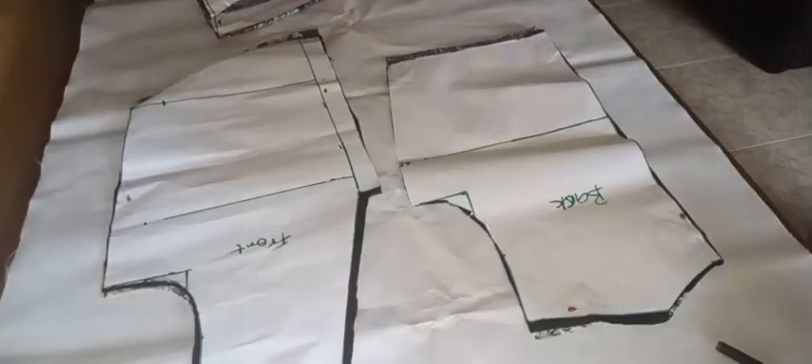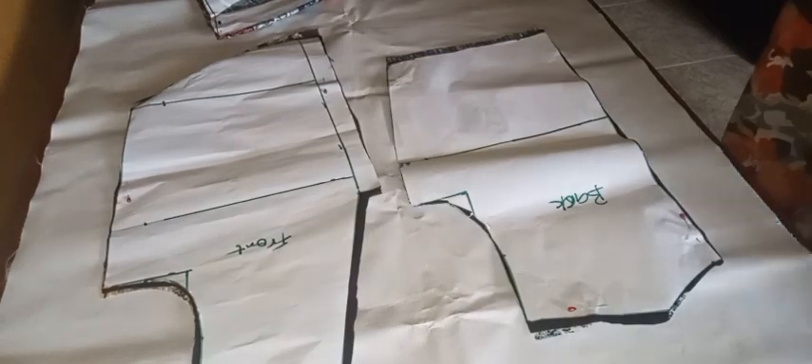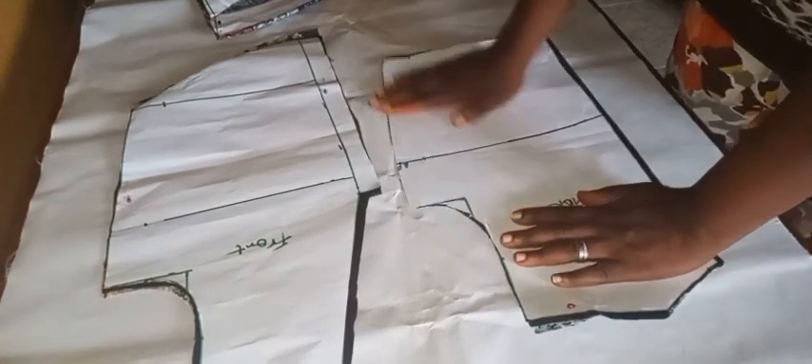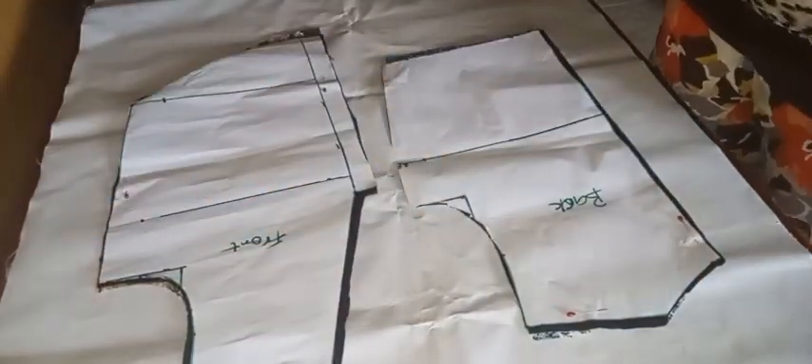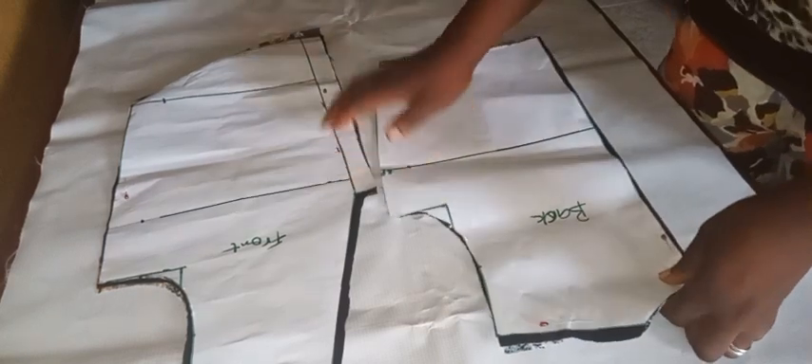So sit back as we roll. Here are our cutouts — the back, the front, and the sleeve that we already cut. We have all the material assembled here that we'll be using to join, and I'll be going ahead to work with the front piece.